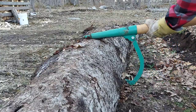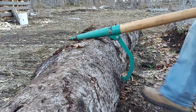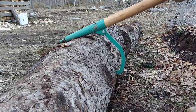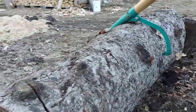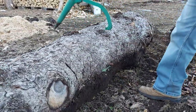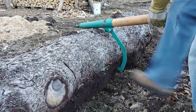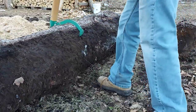I'll give you a close-up of how this hooks up. You just want to kick it in there — use a hammer if you've got one on you. There we go, just like that.